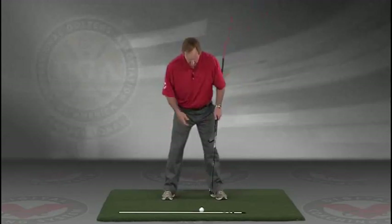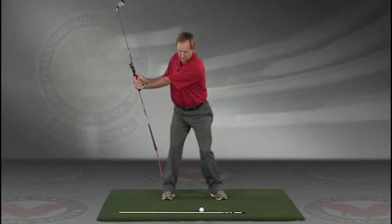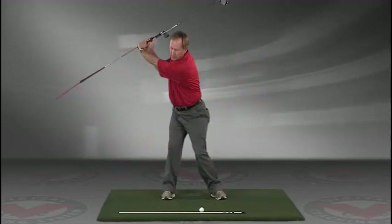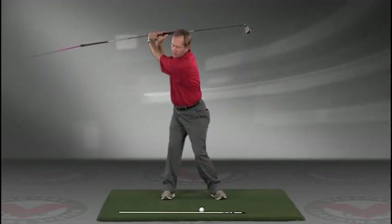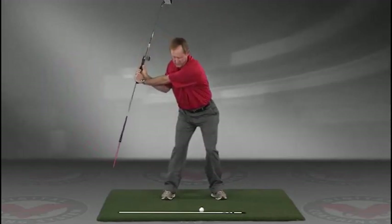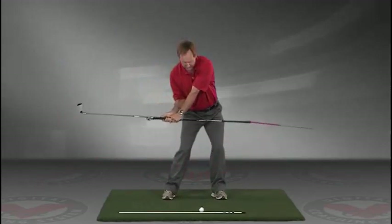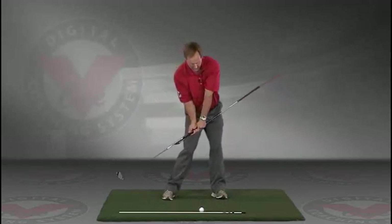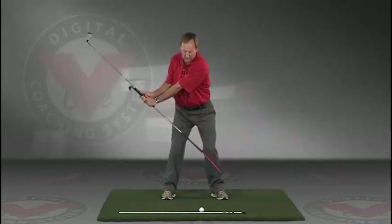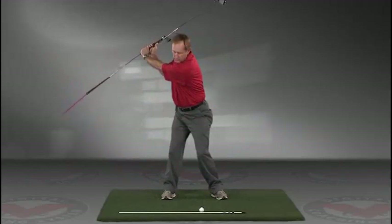The insides of the heels are going to be about the width of your hips. Take a swing back in slow motion and trace with that alignment rod the target line all the way up. The shaft should be parallel to your target line at the top, and then slowly coming down, trace the line — do this in slow motion — right into the impact position. This is a great visual feedback tool for learning the proper swing plane.